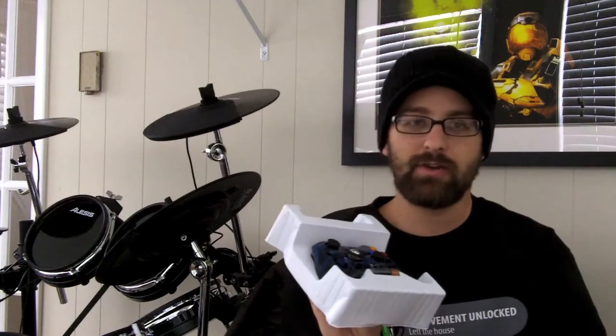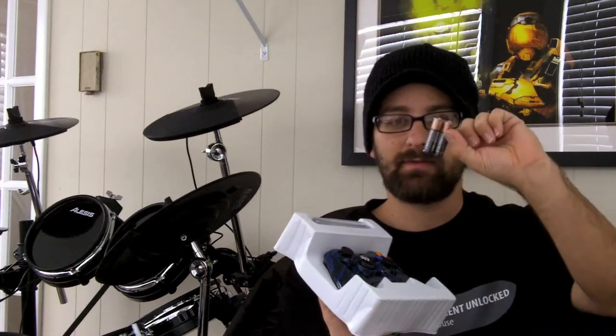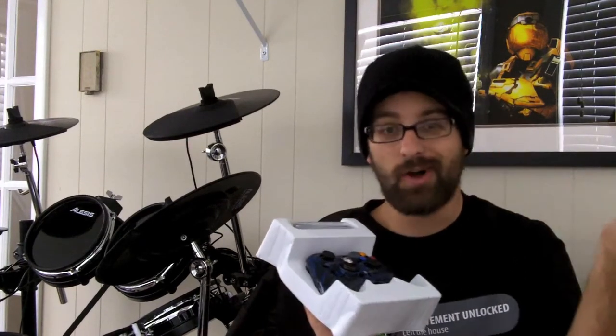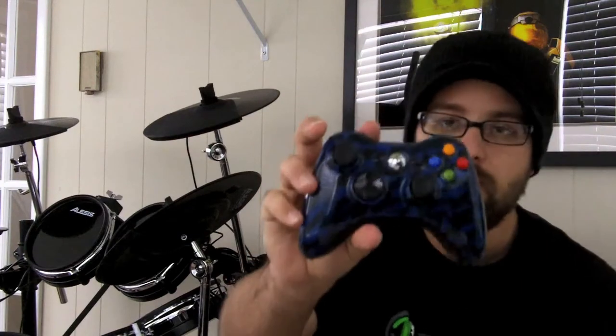So if you're a dummy and you don't know how to use a wireless controller, those instructions are for you. They also send you a pack of batteries for your new controller, which is awesome because sometimes you might not have any on hand. So I've got some batteries.